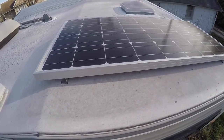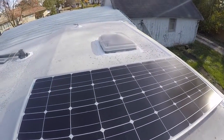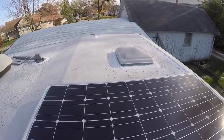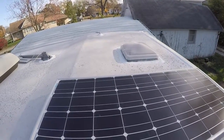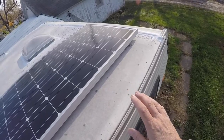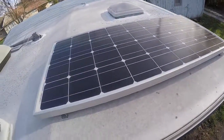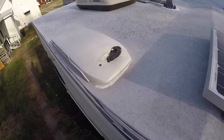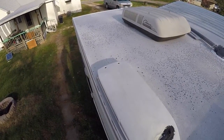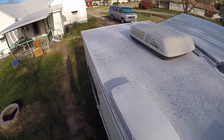I got my first panel set up here — this is where it's going to go on the front end on the passenger side, mainly because of that radio antenna over there. My thoughts are if I tilt this or park with the sun to the south, there will never be anything obstructing this panel. There's the refrigerator vent, so that's nice and close for my wires to come down in. That blank spot right behind the refrigerator vent will be two more panels end to end — they'll hang off the back about six inches but the mounts will be in the roof.